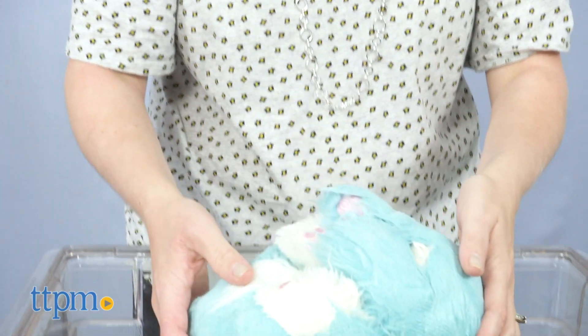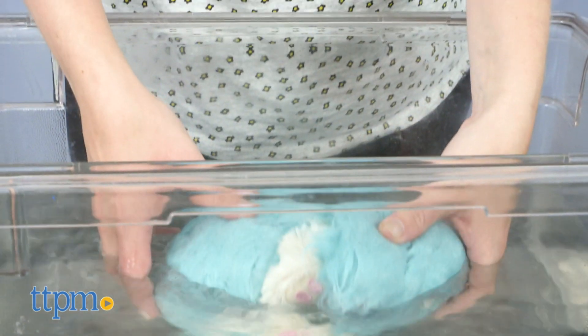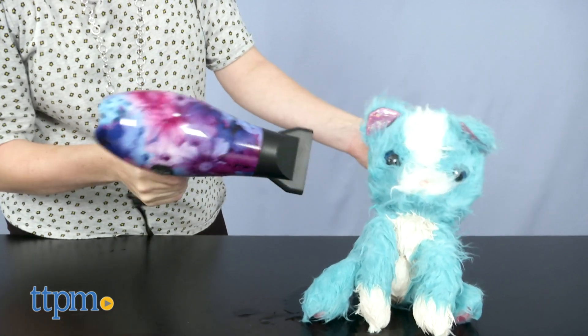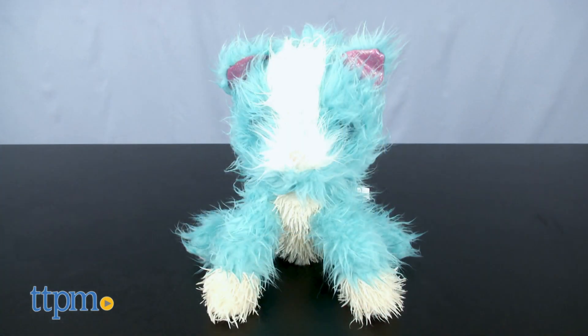Place it in water — which is how you reveal your animal — and you'll hear a sigh of relief. Now that you know what animal you've got, make sure to dry it off with a towel or a hair dryer on a warm setting. It could take 20 minutes to fully dry, and adult supervision is suggested if using a hair dryer.